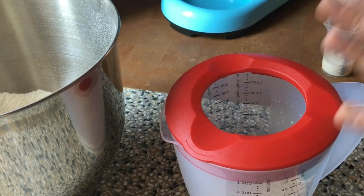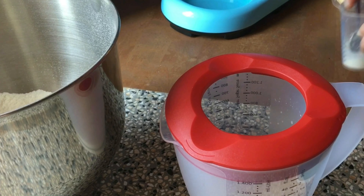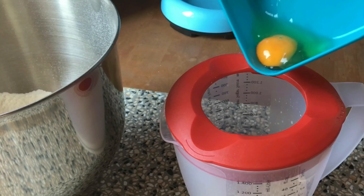For the liquid part, I have the milk. I add the other milk, the butter, and the egg.